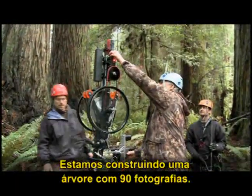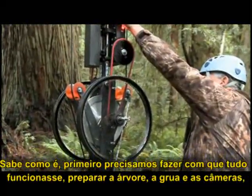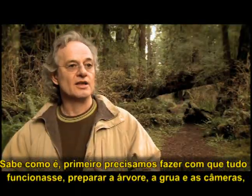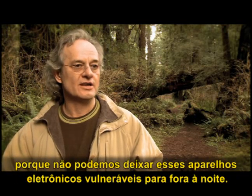We're building a tree out of 90 photographs. First we had to get everything to work — get the tree rigged, get the dolly and the cameras prepared, because we can't leave the vulnerable electronics out at night.